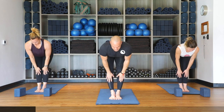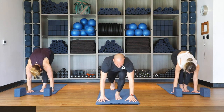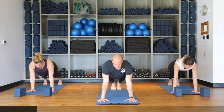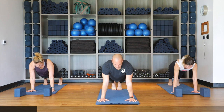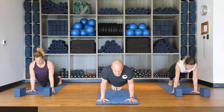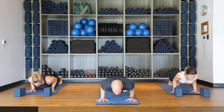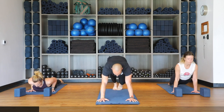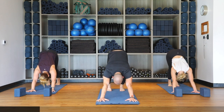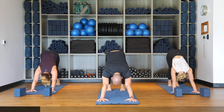Forward fold on your exhale, then flow through one vinyasa. Inhale halfway lift, palms into shins. Exhale plank position — plant the hands, step back. Keep elbows rotated backward, drive heels toward the back of the room with strong legs. Inhale shift forward onto big toes — option to drop knees — as we lower halfway down for chaturanga dandasana, elbows stacked over wrists. Inhale upward facing dog, uncurl the toes, open up the chest, straighten both arms. Exhale downward facing dog, curling toes under and pushing the mat up and away.